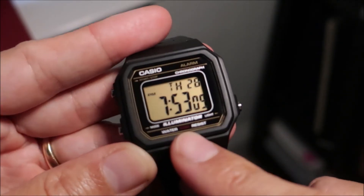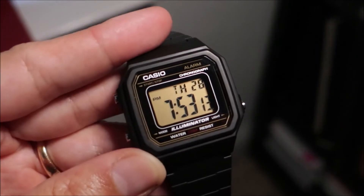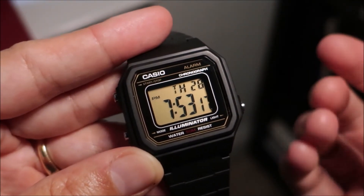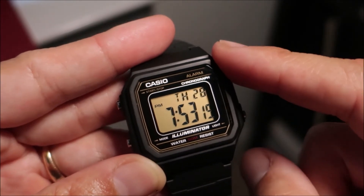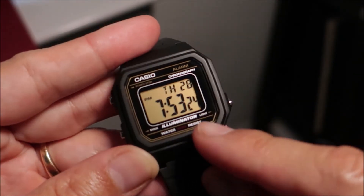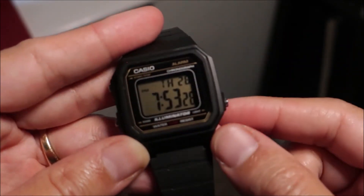The last thing: this watch has only 50 meters of water resistance. I did purchase another watch — I believe it was a W219 — and that had 100 meters of water resistance. Casio, why can't you give this 100 meters of water resistance as well?